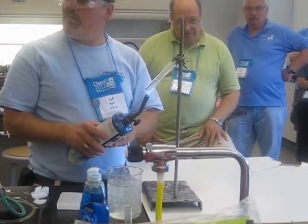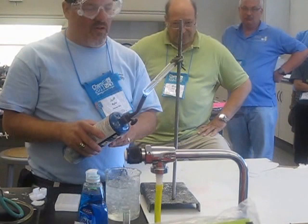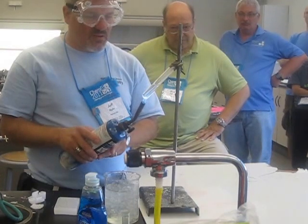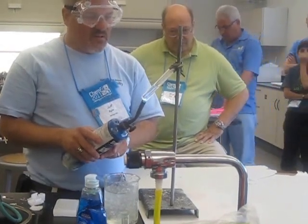I am heating the paraffin just enough to melt and boil it. I want to get a good rolling boil so that there's plenty of flammable paraffin vapor at the end of the test tube. It's melted, I just need to give it a couple of minutes to get a good rolling boil.